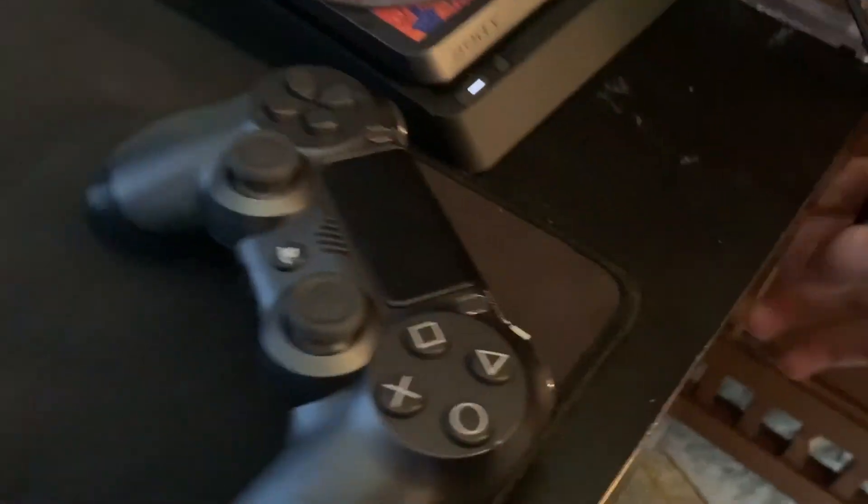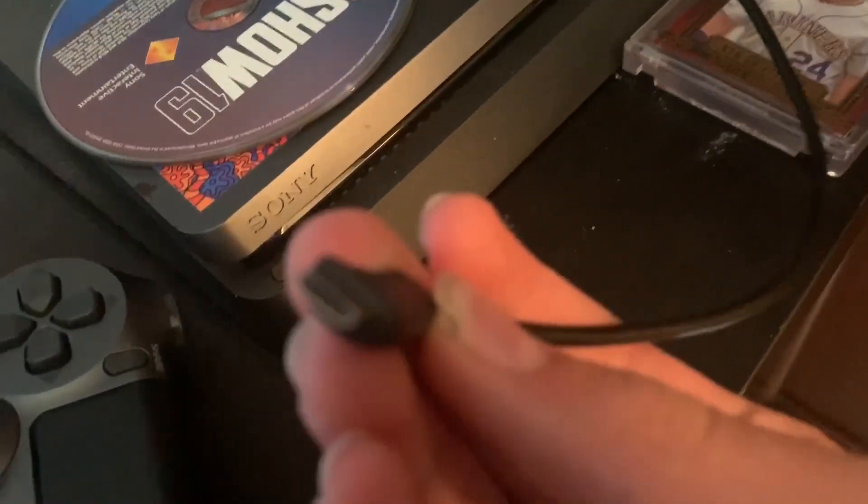Now, how to connect it back to your PS4: normally what you do is take a PS4 charger, plug it into the port, and then press the PS4 button.